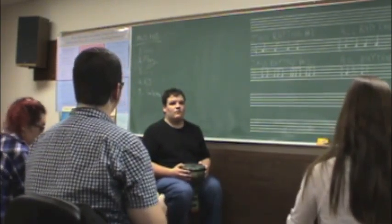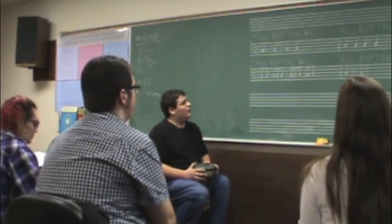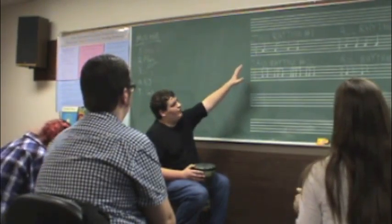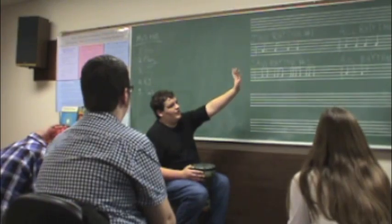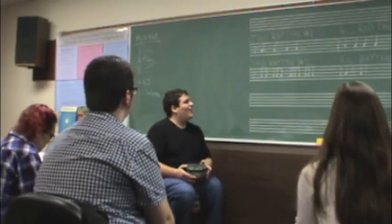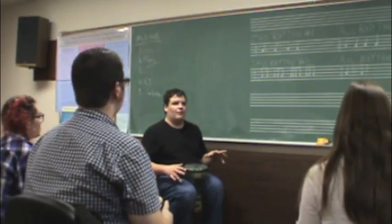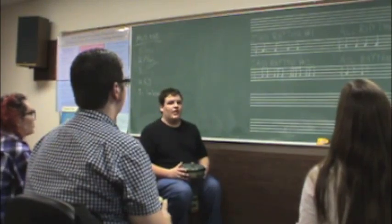Yeah, just jam rhythm one. Any questions first on what we're doing? How many times are you repeating jam rhythm one? You'll play through jam rhythm one, and then the accompaniment rhythm one, and then you'll just repeat it. So let's do jam rhythm number one and accompaniment rhythm number one, just to refresh. One, two, ready, go.